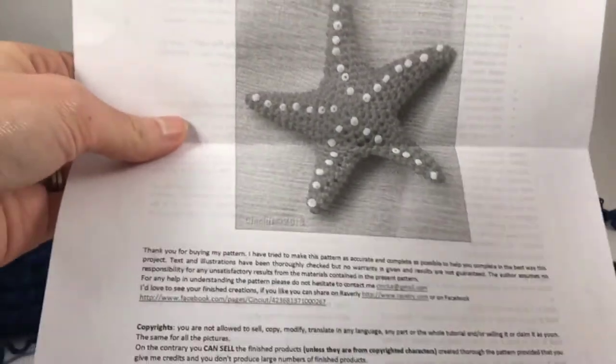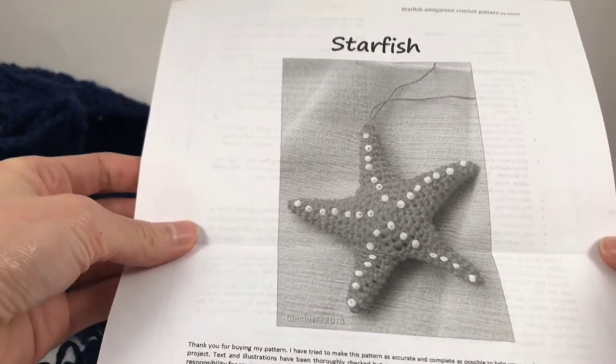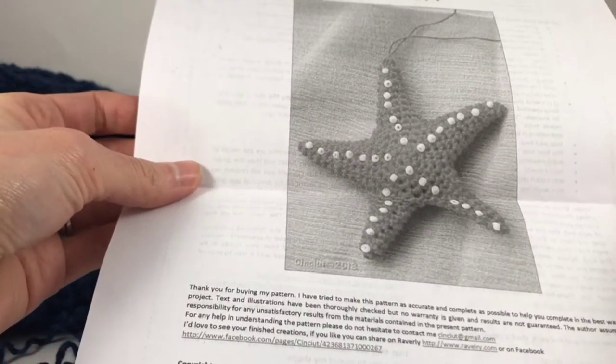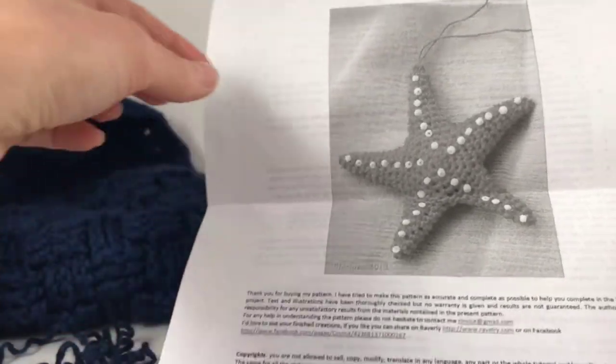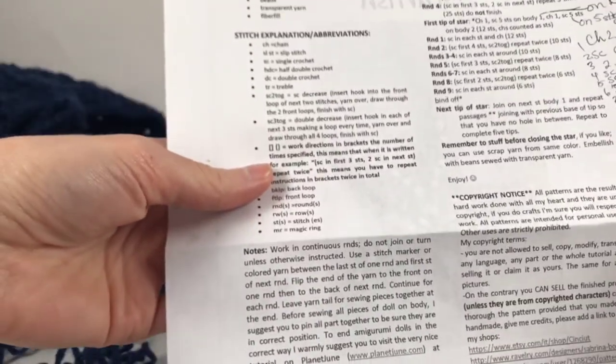Hello my creatives! Thank you for joining me. Today we're going to make this Starfish. It's a free pattern by CINCUT, just called Starfish, and it's really easy, really fun, really fast.